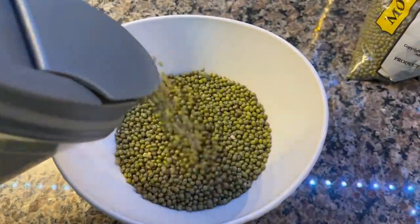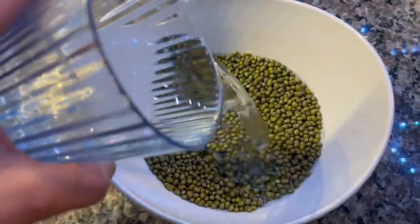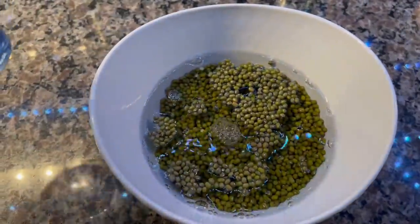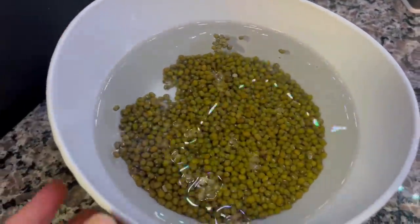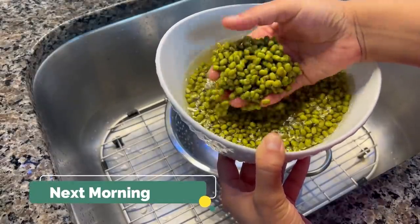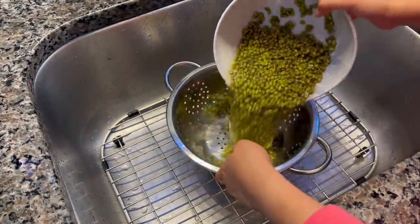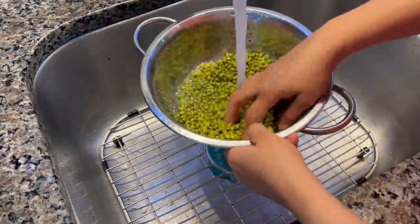Coming on to another healthy homemade recipe: sprouted moong dal. I have used 1 cup of whole moong dal, soaked overnight in warm water. When you soak it overnight in warm water, by the next morning it will be full and plump. I will wash it in a strainer under running water so the color of the sprouts will be good, and then we will start the sprouting process.